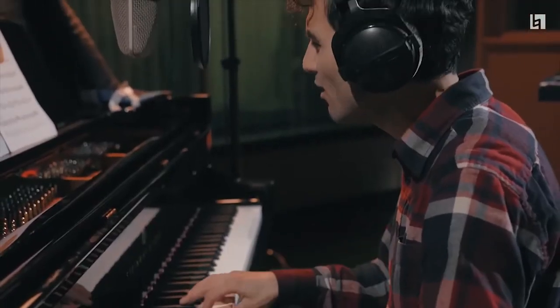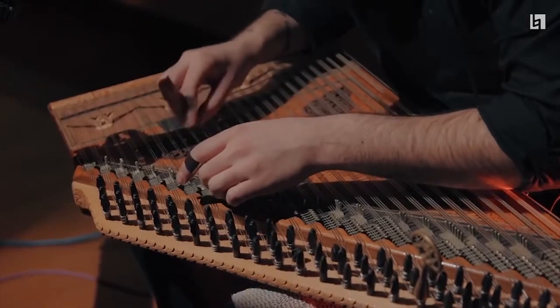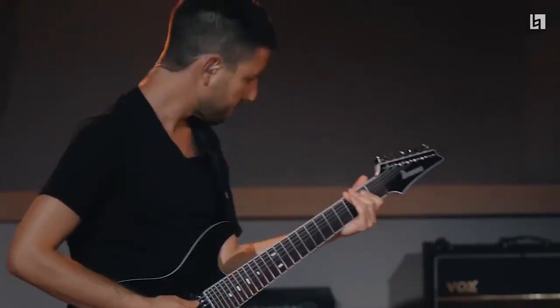and electro. His music is often very rhythmically oriented — this is how I would imagine it if Meshuggah or Opeth were a jazz band. So very, very exciting music.